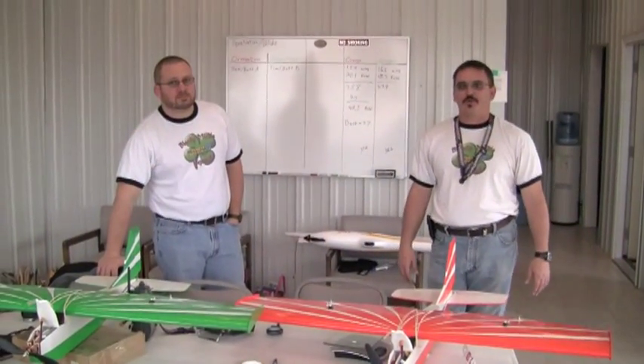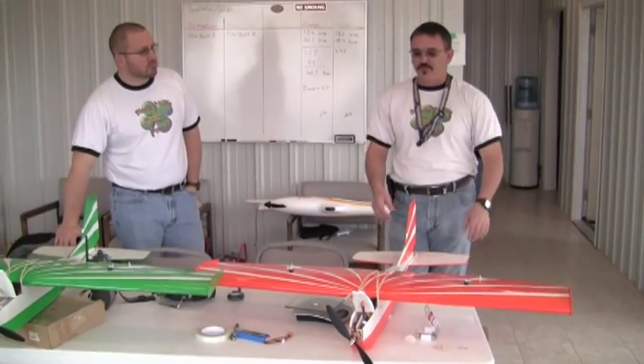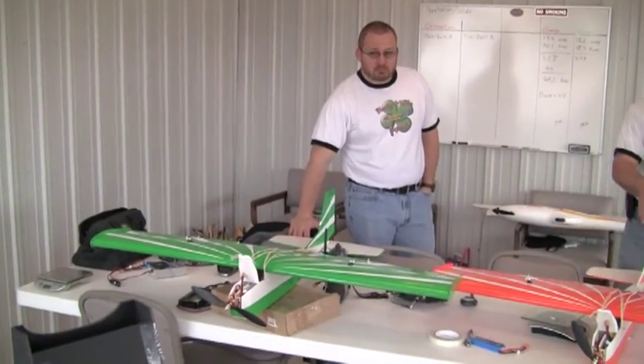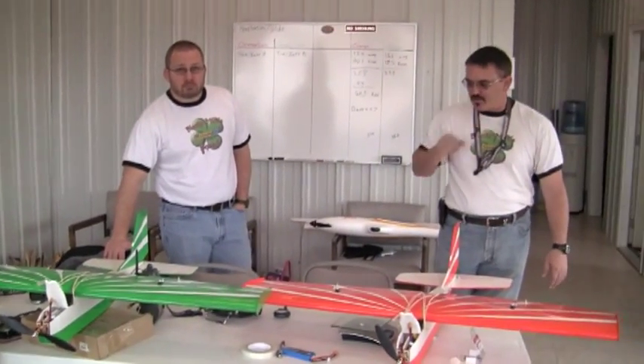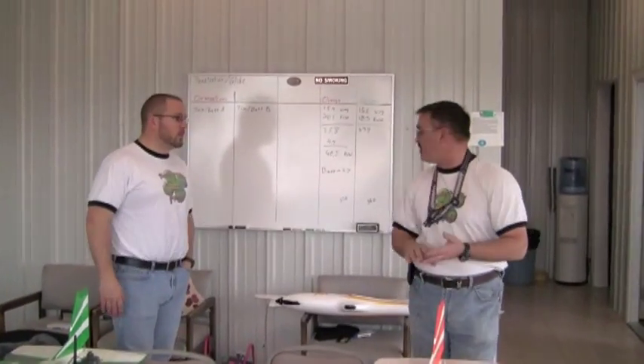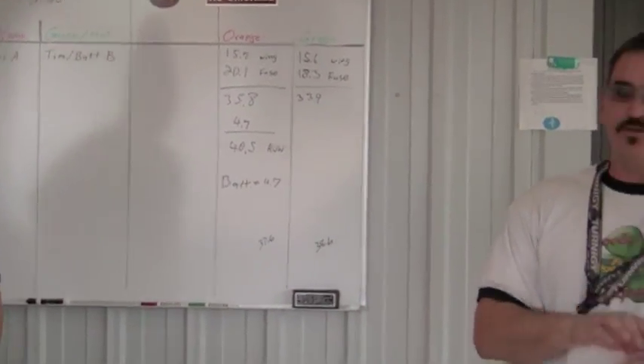John and Tim here at Herman Airport for day one of airfoil testing. We've got the conventional airfoil on the orange plane and Tim's got the KF-3 airfoil on the green one. We've weighed the planes and got a final weight on both of them at 38.6 ounces. They're both CG'd and we're ready to do an initial test.